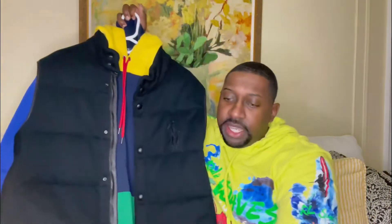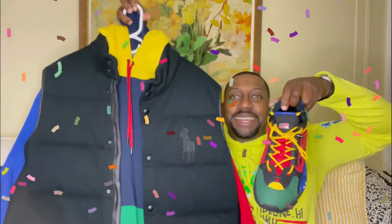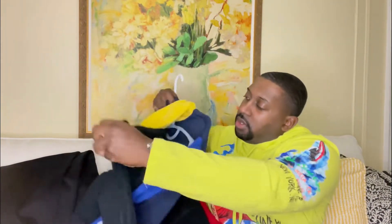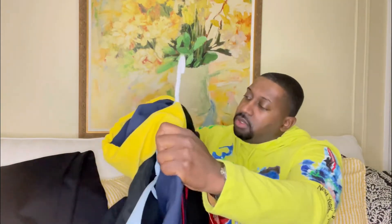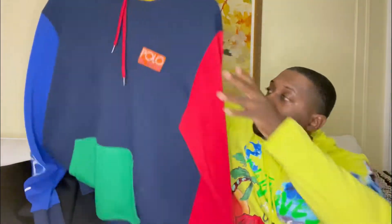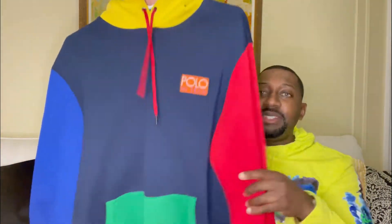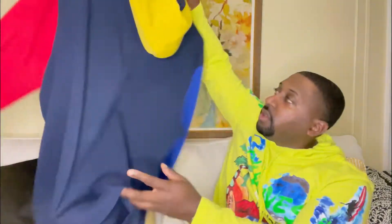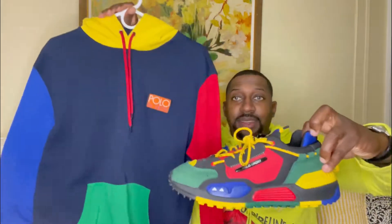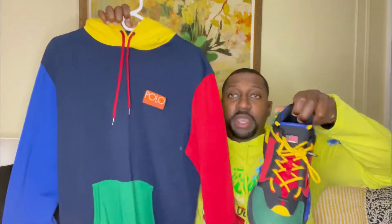Check how it looks with the sneakers — definitely think everything pops together very nicely. If it's not that cold, I'll just throw on the hoodie, which is from the Polo high-tech line. I do like the red pull tabs, definitely a nice touch. And again with the sneakers, all the colors pop together perfectly — green, red, yellow.